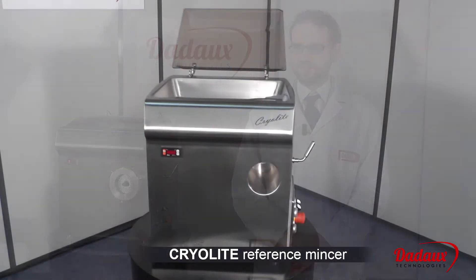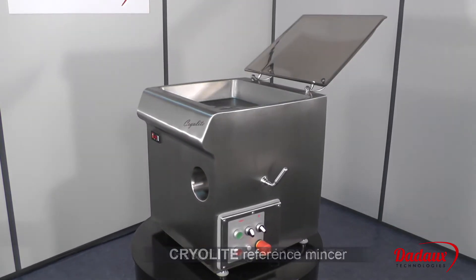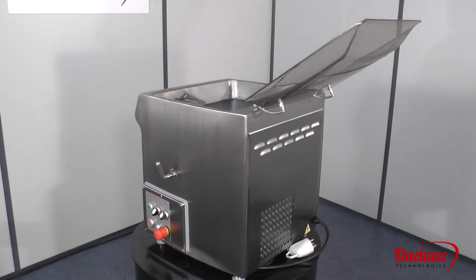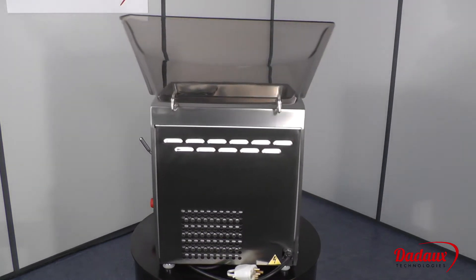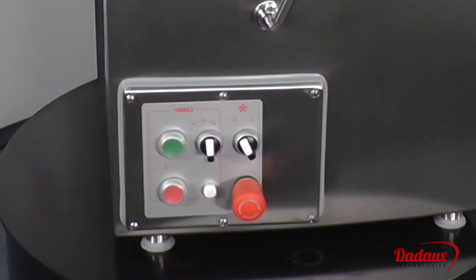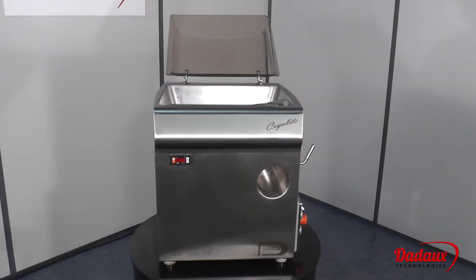Cryolite Refrigerated Mincer. We designed a Cryolite refrigerated mincer for customers with a large throughput of minced meat, frequently several kilos in one operation. The machine is available as a 98 mm ANGA system or Enterprise 32 system. It's equipped with a powerful 3 horsepower motor. The body and meat tank are refrigerated by static cooling.